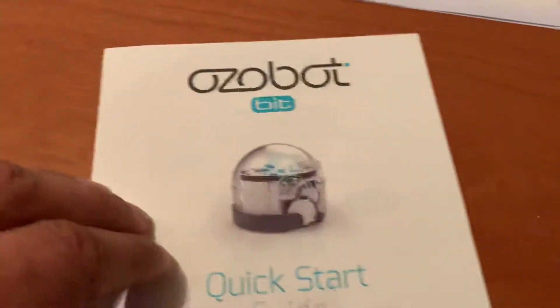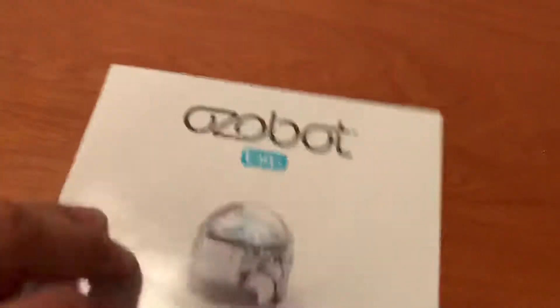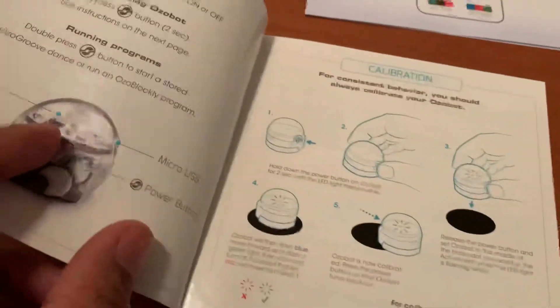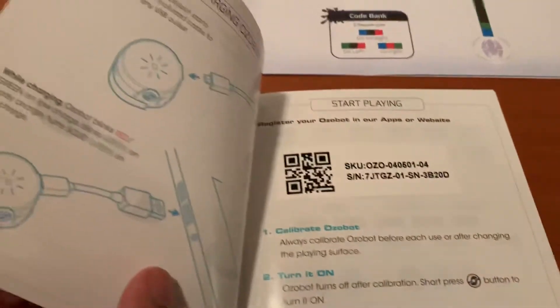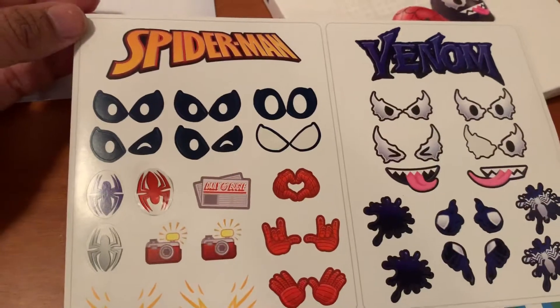It comes with the instruction manual and a quick start guide that tells you how to set it up and how to put the skin on top of the robot. It also comes with a charger for when the battery runs out, and a lot of different stickers so you can customize your robot with different eyeballs.